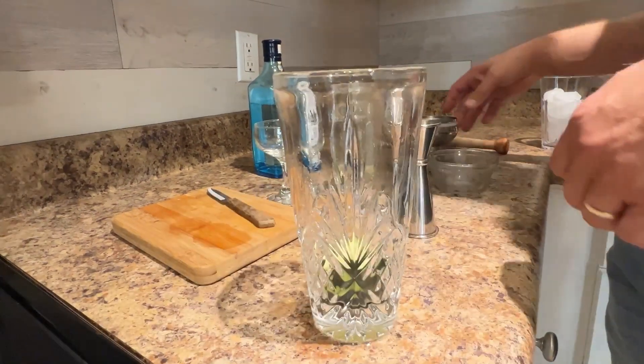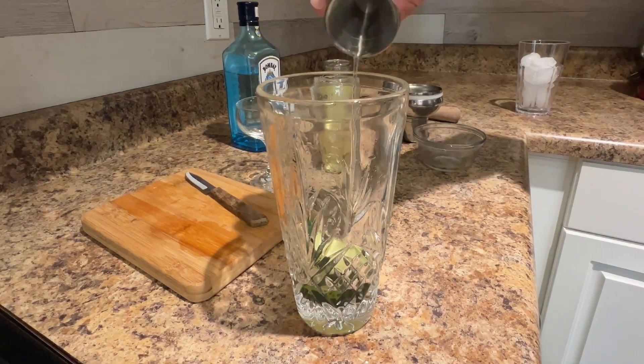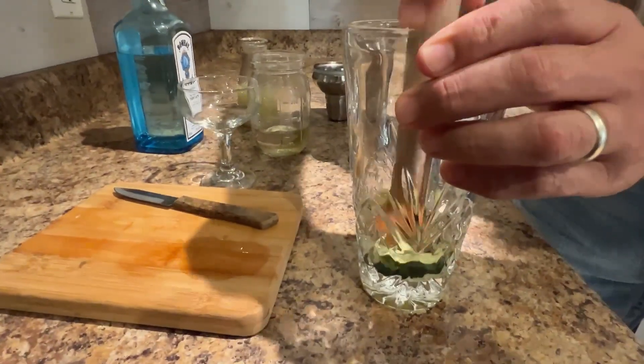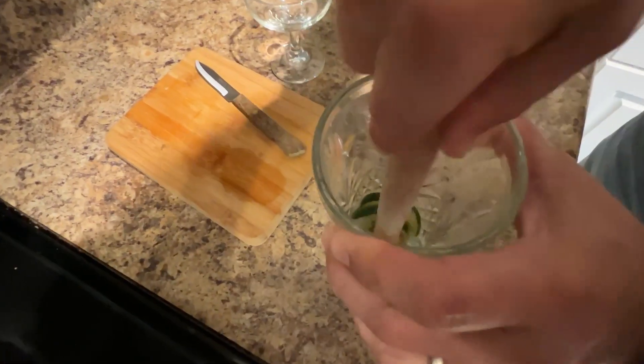First, drop four cucumber slices into the bottom of a cocktail shaker. Then add half an ounce of simple syrup. Muddle the cucumbers into the simple syrup until the cucumbers start to impart some of their flavor. My husband says he likes them pulverized.